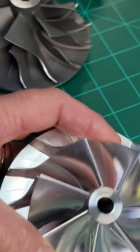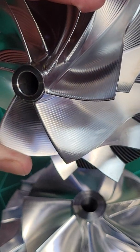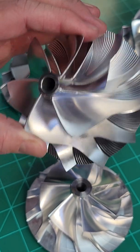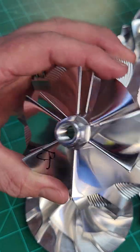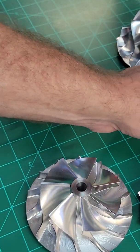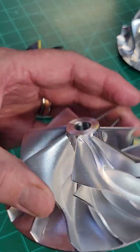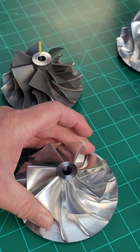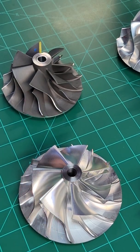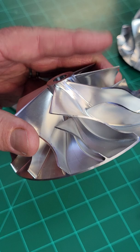How much better is it? The numbers are measured in small percentages. The average street customer is going to really notice no difference between a flank milled wheel, a standard point milled wheel, or our forged high-end no-holds-barred motorsports wheel. It comes down to applications where 10 or 20 horsepower are big numbers — that's where this technology reigns supreme.